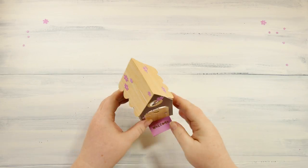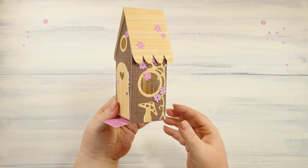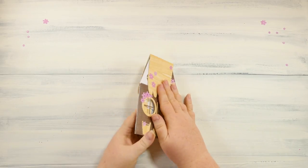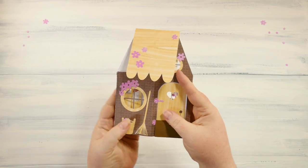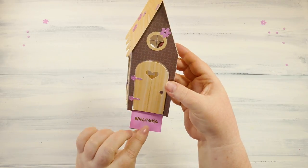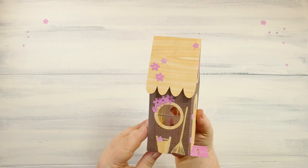And here we have our finished fairy house card. I think it turned out really nice and I love the potential for this card to become a lot of other things. I also started my Patreon account — thanks to my son Alex, who suggested it — and I am so overwhelmed by your support in just a week. My Patreon supporters get this video and the files a day early as a thank you.